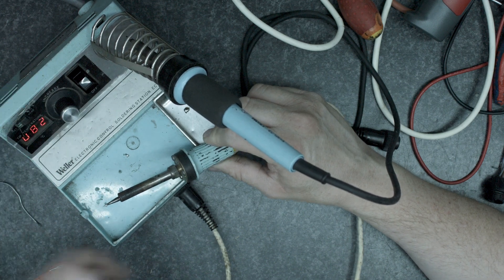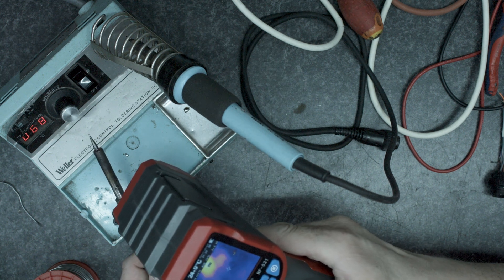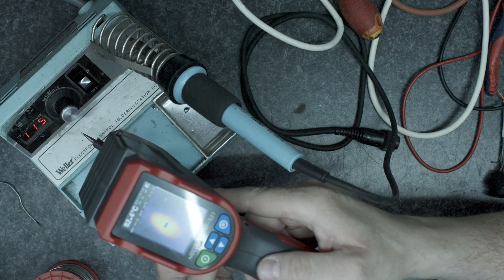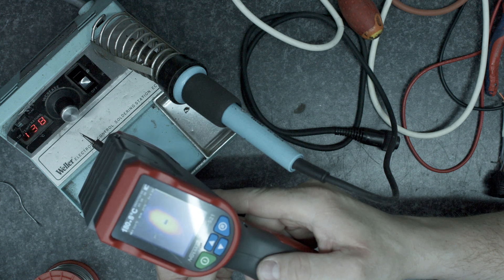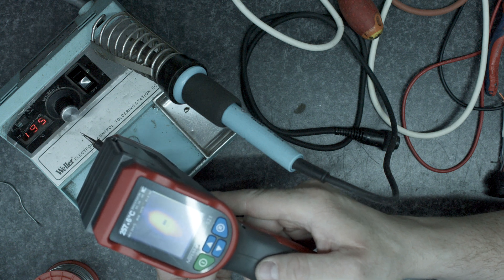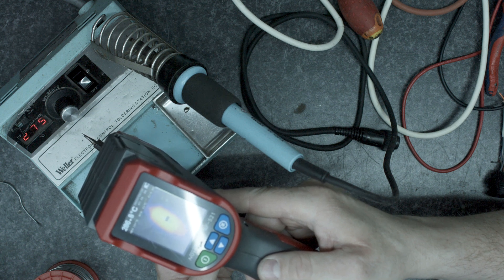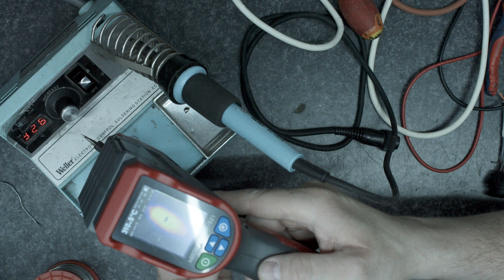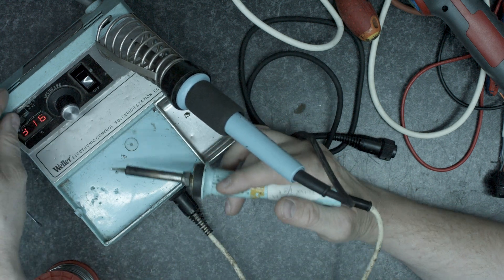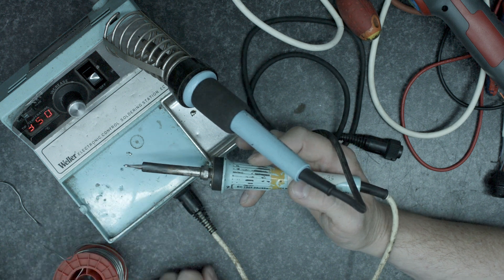Let's set that for 300 and do a read on this one — it begins at 60 degrees at the moment, now 140, 120 on there. Obviously this is a cheap Chinese meter, but I'll tell you what, that's a lot closer. You know what — that's working right.